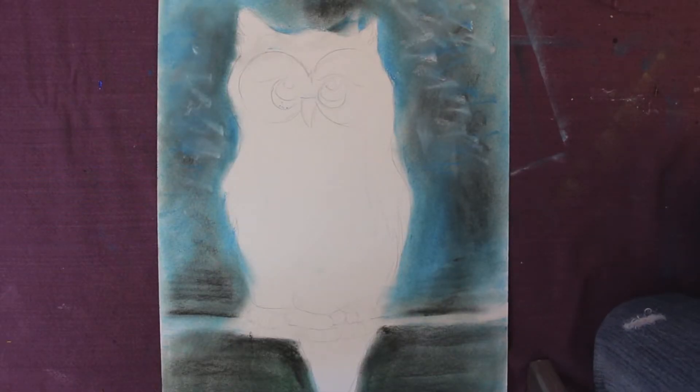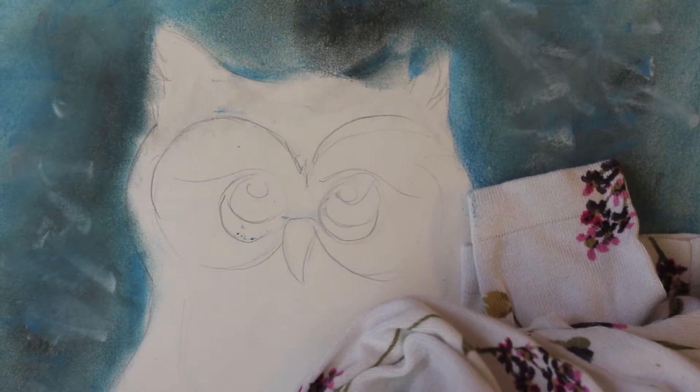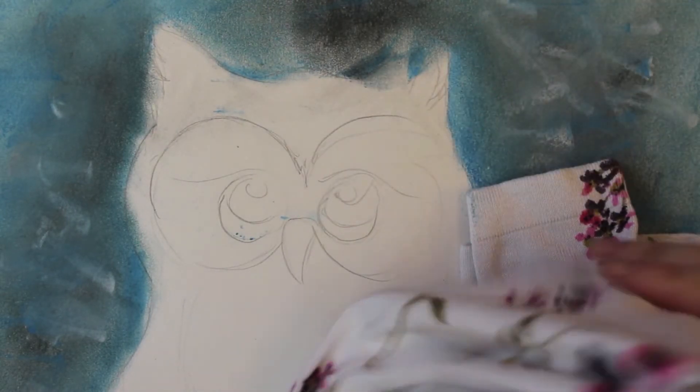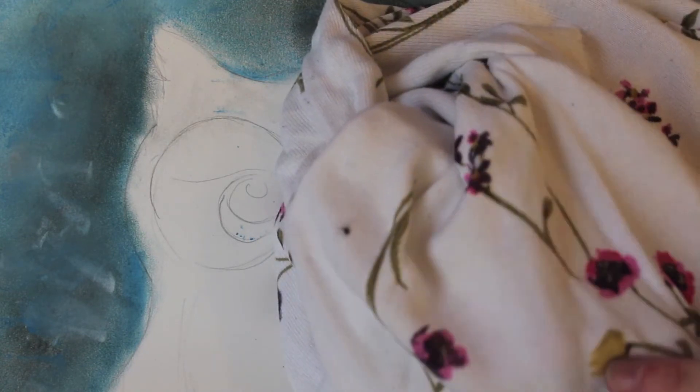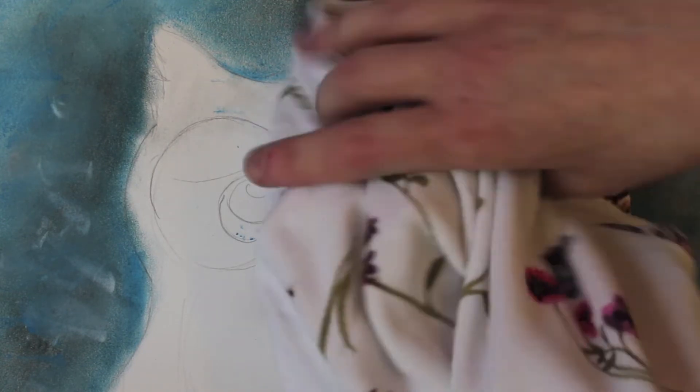Just keep this technique going until you've covered the whole background — it should begin to look a bit like this. Now I want to start with the eyes. I found this material because I want some yellows, and there are some little bits of yellow in this, so we can use this.